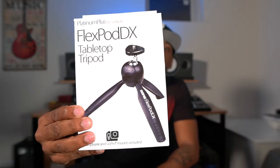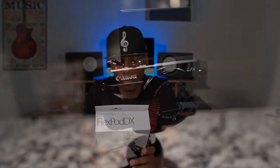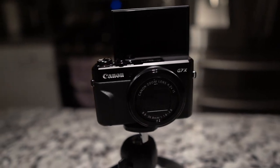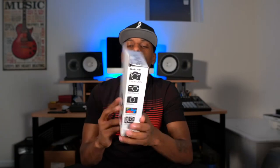What's good guys, today we're going to do a real quick one. We're going to be reviewing this guy right here — the FlexPod DX tabletop tripod by Sunpak. This one works with compact DSLRs, mirrorless cameras, point-and-shoot cameras, smartphones, and GoPros.